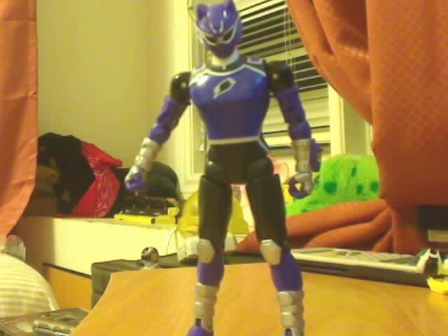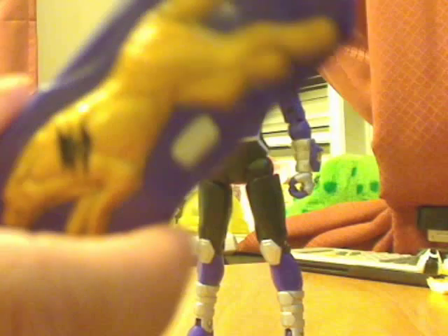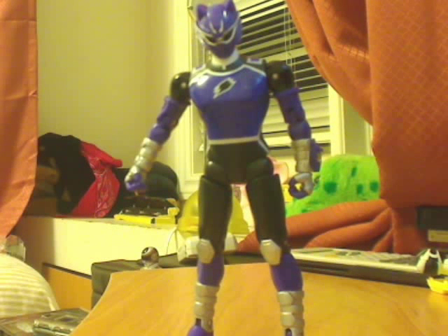Here is the Wolf Ranger out of his packaging. He doesn't really come with any accessories except for this USB key type thing. For details he looks decent, but overall the fine details — they basically did a poor job on it.